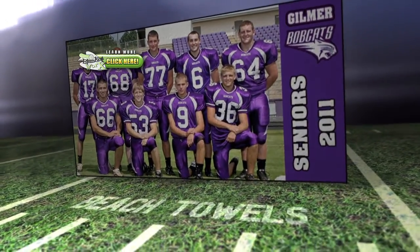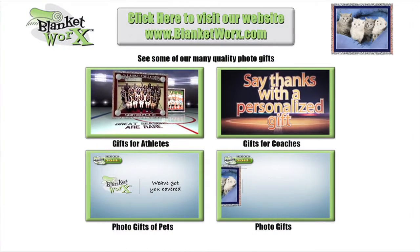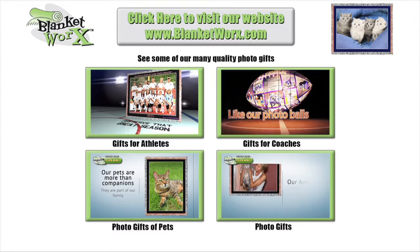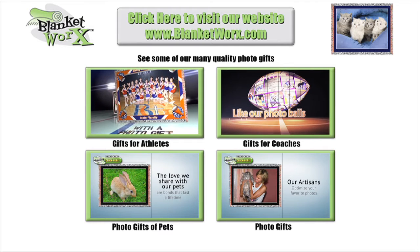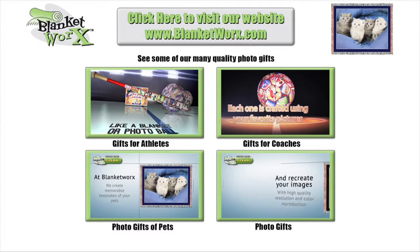Each one of these, custom made from the artisans at Blanketworks. Blanketworks.com